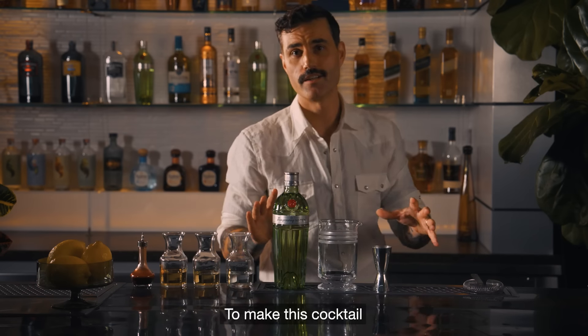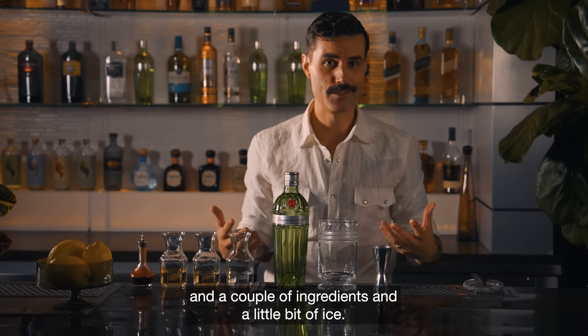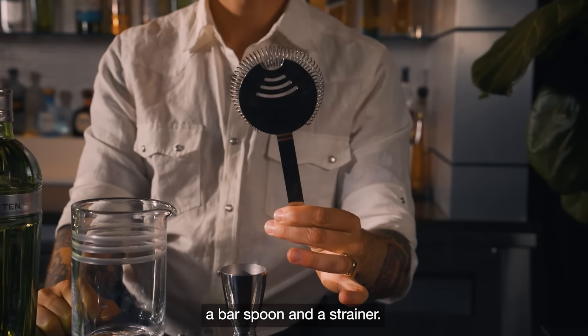To make this cocktail, you're going to need some very simple bar tools, a couple of ingredients and a little bit of ice. For your bar tools, you're going to need a mixing glass, cocktail measure, a bar spoon and a strainer.